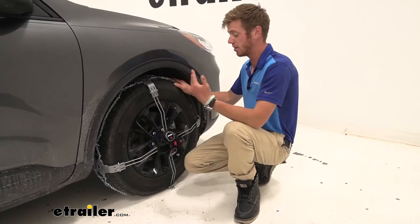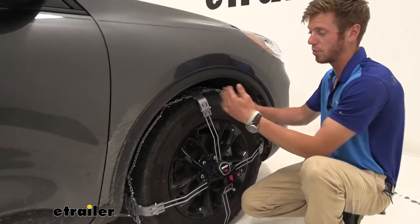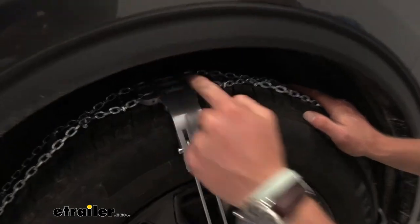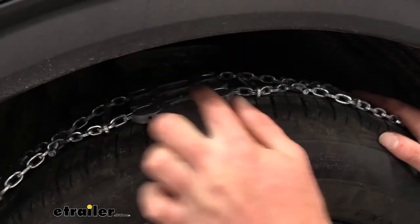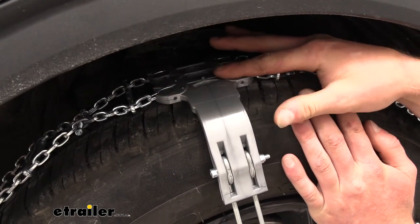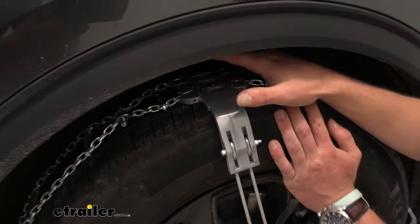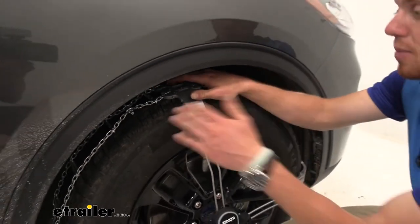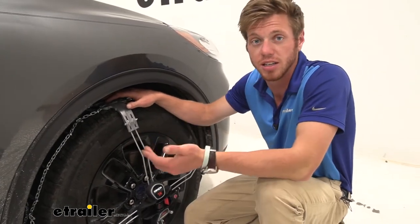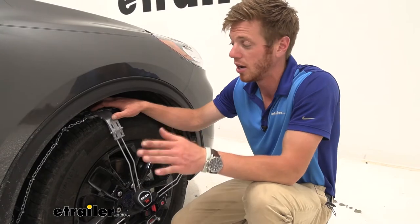One other thing I like is the little design up here — it's made of plastic but they do include some studs, so they're not going to wear away that much over time. The studs make most of the contact with the road and will wear away before the plastic does, but it is a really hard plastic and should last a long time. It is a diamond pattern chain with dual-sided D-links — relatively smaller D-links which makes it S-Class compatible.